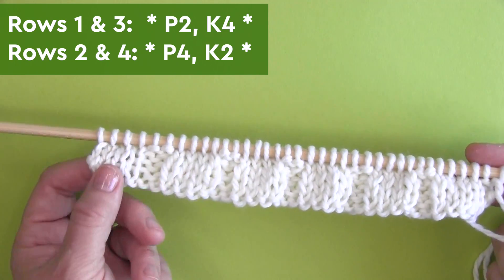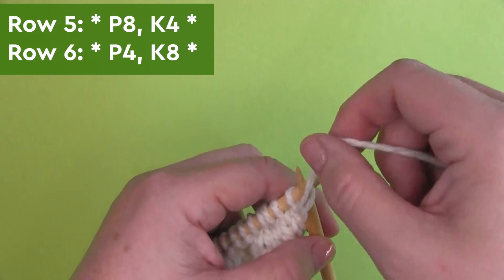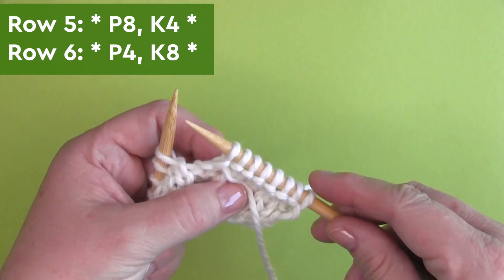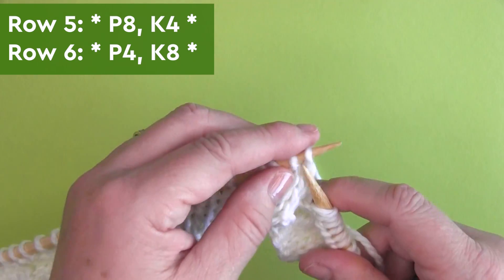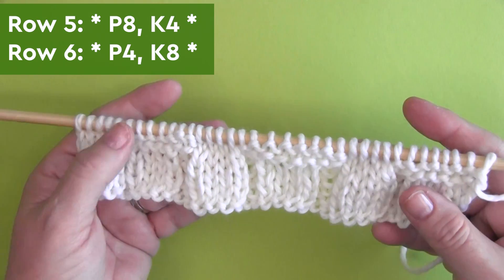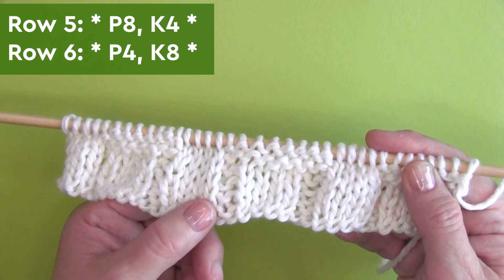And here we have our four by two ribbing stitch. We're beginning the texture here on row five. So we have P8 — that's purling eight stitches — and K4, knitting four stitches. So P8, K4 all the way down the row. And row six, we are purling the purls and knitting the knits. So it is purl four and knit eight.